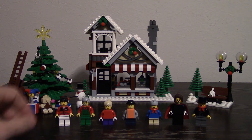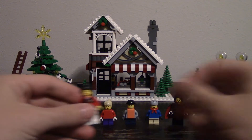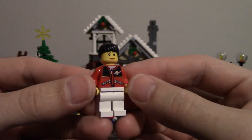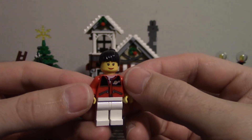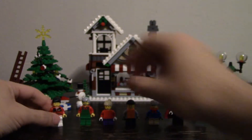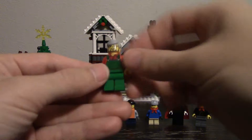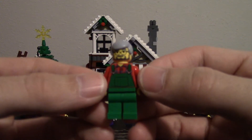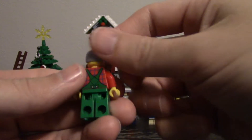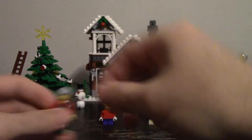We'll take a closer look at each individual minifig. This is the woman — you can see that she has printing on her jacket. It's kind of neat, it has the space emblem, which is a throwback to the early space LEGO sets. This is the toy maker. It's pretty well detailed, it has a lot of printing on the front and back. You can see his overalls down to the buttons and everything.